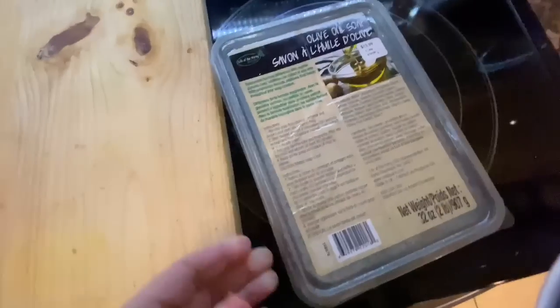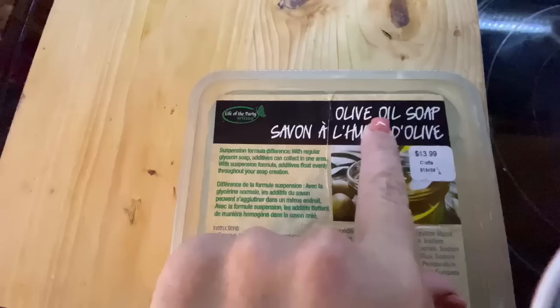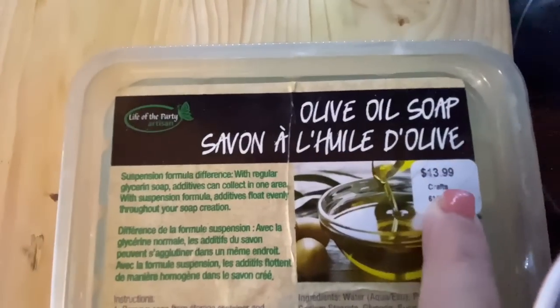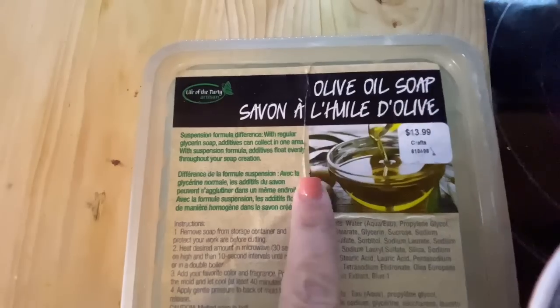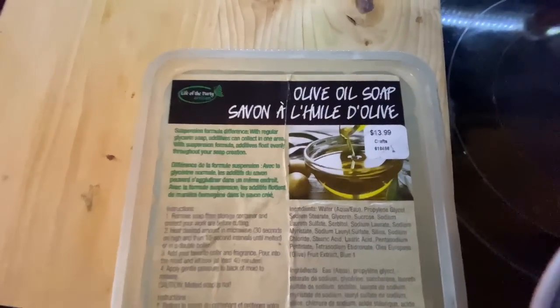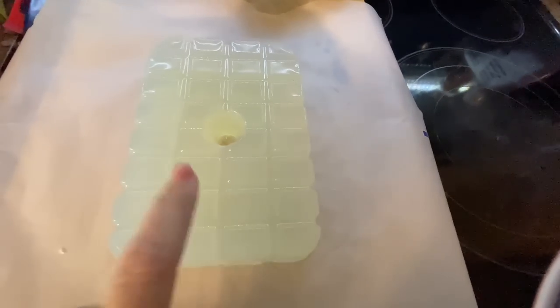On this next one, I'm going to teach you to make soap in the easiest way you can imagine. At Hobby Lobby, they have these little kits — it's the actual soap itself. I got the olive oil soap. They also have goat's milk, almond, all kinds. It comes out in a square like this, almost like ice cubes.